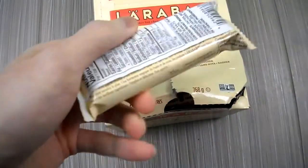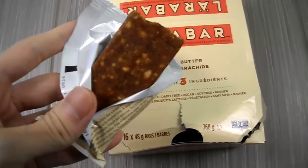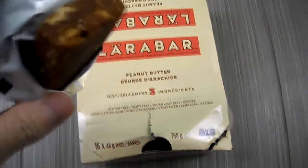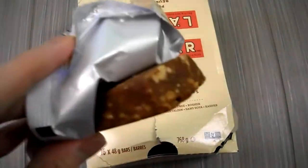That's what they look like right there. I've never tried the peanut one before. I've tried a variety of these in the past — you guys can watch my other videos — but I never tried this one.